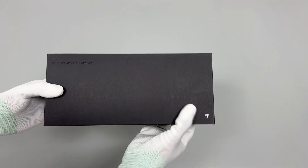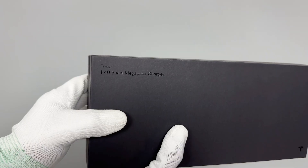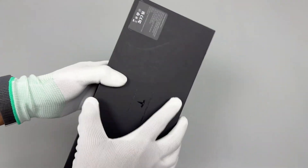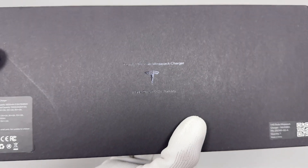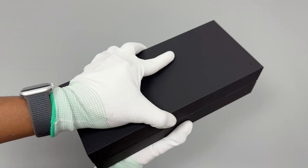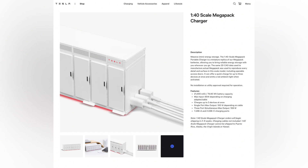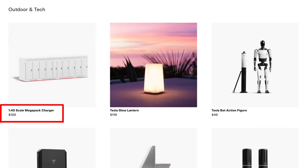We recently got our hands on Tesla's newly released power bank, which is a scaled-down 1/40 replica of the Megapack Energy Storage System. This power bank transforms the industrial design originally intended for grid-scale energy storage into a consumer-grade product. It's priced at $120 on the official website.